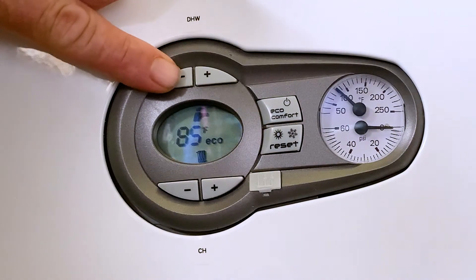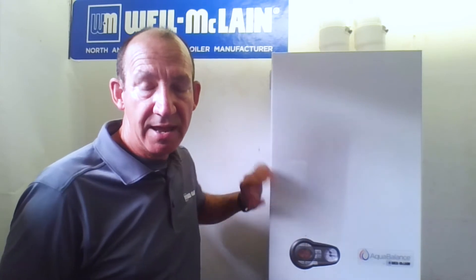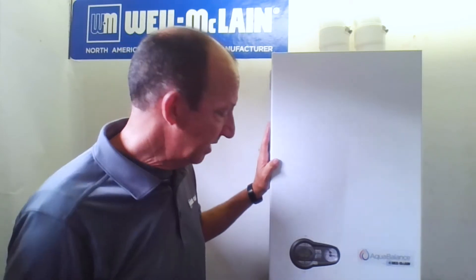Above the faucet icon are two buttons — plus and minus — and those help us determine the output temperature in a combi boiler. They will not determine the output temperature in a heat-only boiler with an indirect; you'd use the Aquastat on the indirect for that. Our current setting is 131 degrees, which is the water temperature going out to the system. It's adjustable from 104 to 131. You always want to have a thermostatic mixing valve connected, because 131 degrees at a faucet could certainly cause injury.